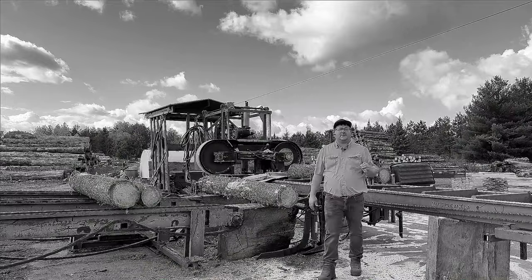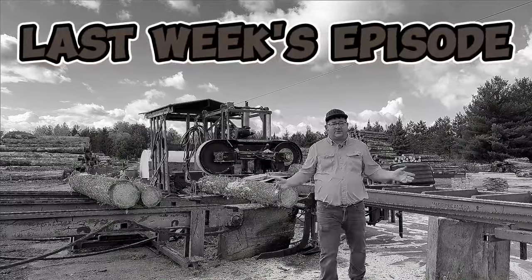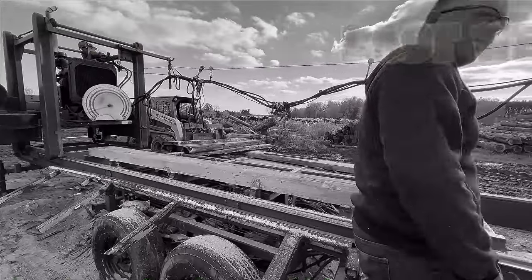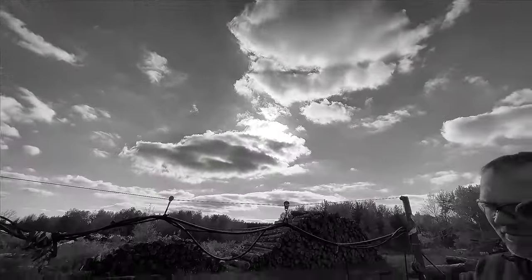The 3x3 pine that our customer needs, we're not going to have that here in our yard — we're going to have to cut it custom. Hey guys, so if you're watching this for the first time, this is the second part of our 3x3 white pine resaw series. You can click the video card and go back and watch the first video, then come back to this one afterwards — or don't, it doesn't matter, we still love you either way.